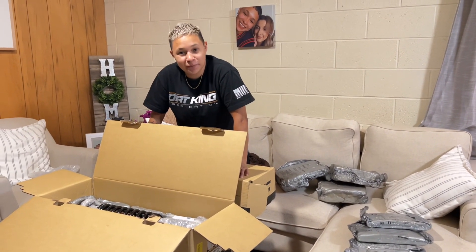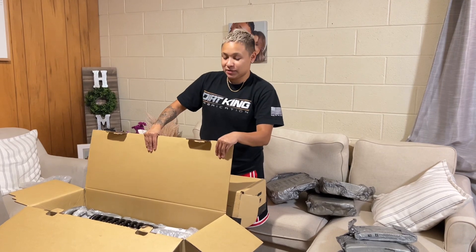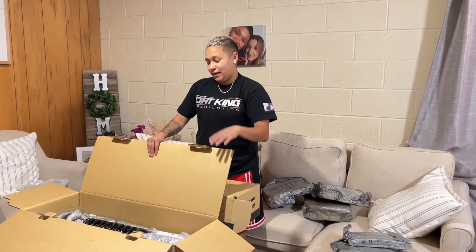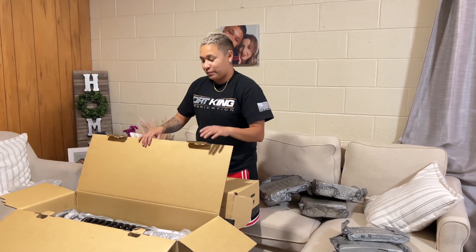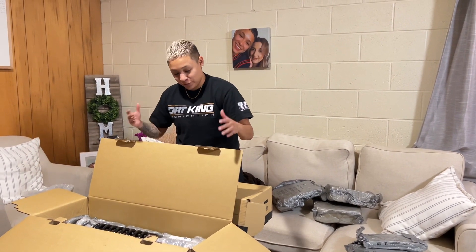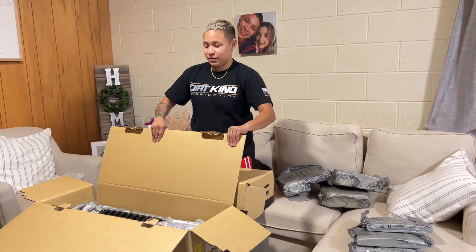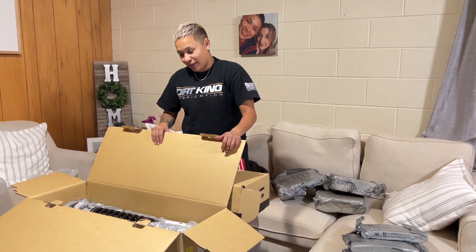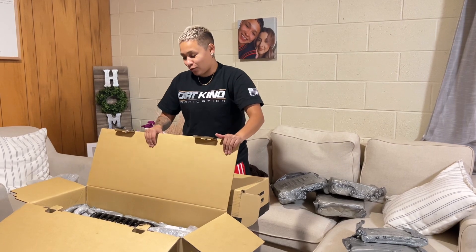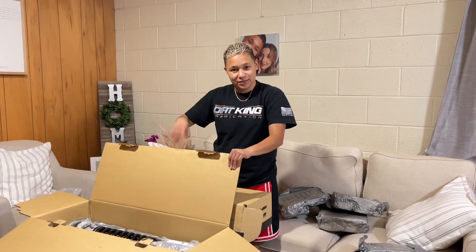Let me know down in the comments what you guys think. I know there are a lot of different options when it comes to suspension, and a lot of people will say Kings or Fox, but this was the best option for me for my build and what I use my truck for. For my first suspension upgrade, I think I'm going to be pretty happy with it. If you guys want to get some upper control arms for yourself, the link will be down in the description — use code BEASTYTONCO. See you guys on the next video. Peace out.